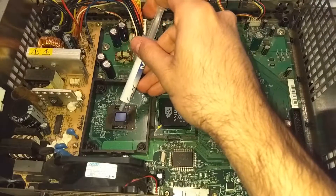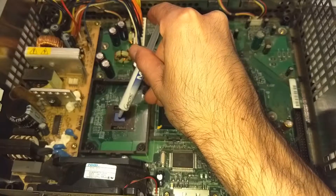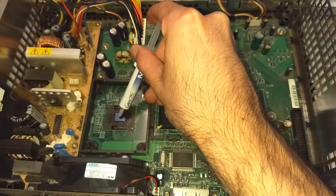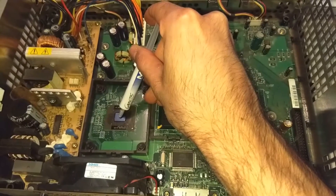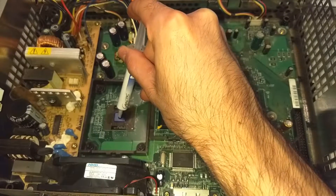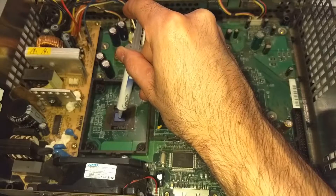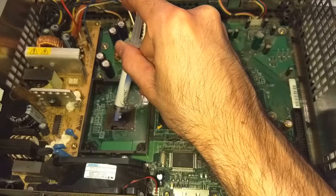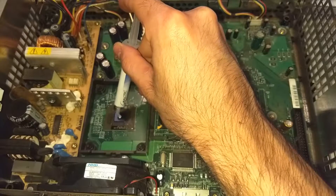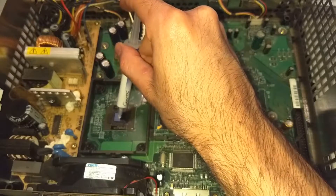Since the CPU is very, very small, I like to put just one little dab right in the middle. The idea is that once the heatsink is back on and the clip is firmly pressing down on it, the thermal paste will spread evenly across the whole chip, creating a very thin layer, which is what we want to maximize cooling.